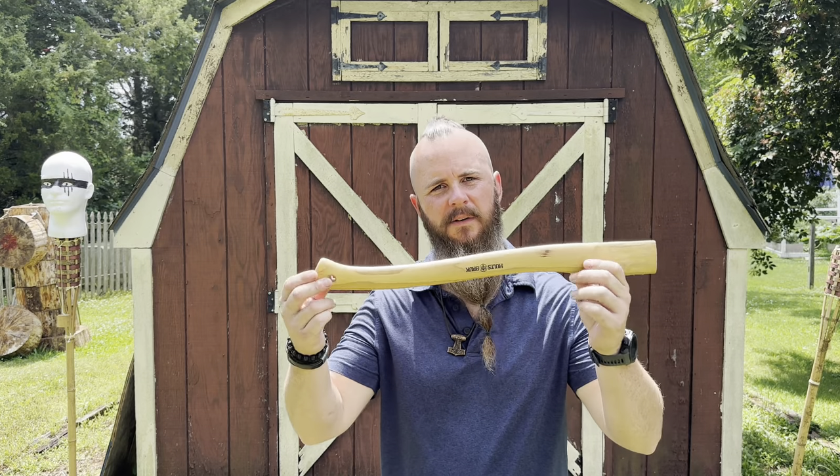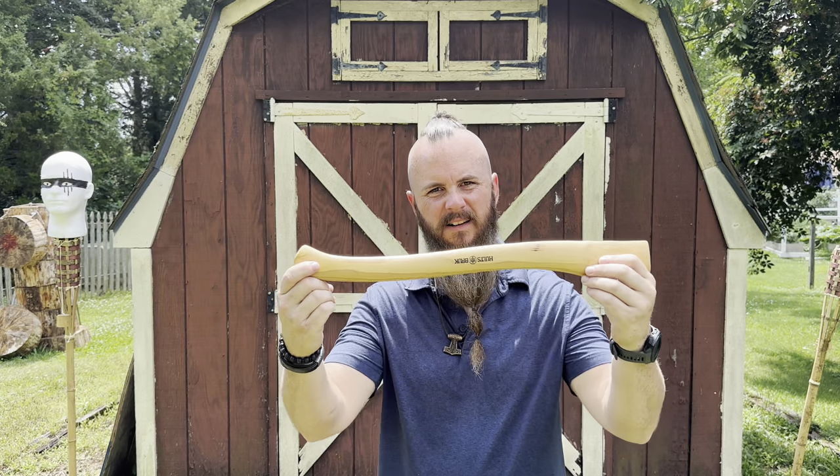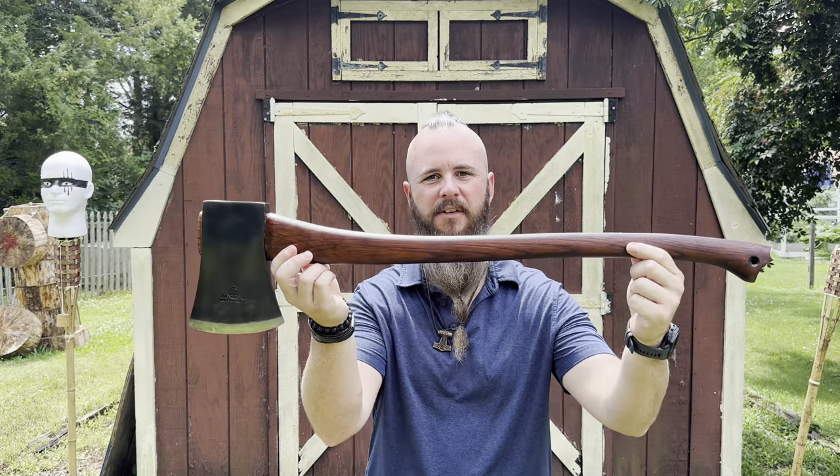Are you tired of looking at a plain old axe handle that has no character at all, just plain jane? Stay tuned because I'm going to show you guys how to do something like this — add some character to your handles.